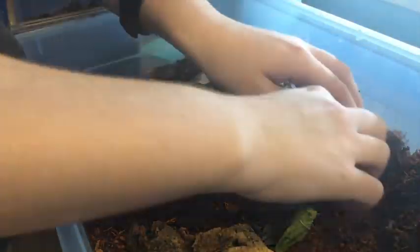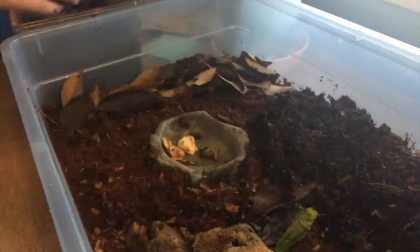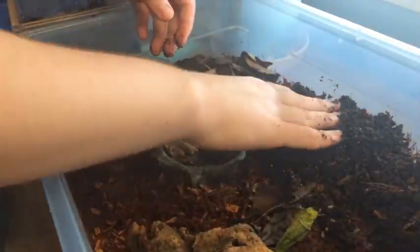This was a simple explanation on how to set up an isopod enclosure. Just a few more guidelines before we go: it's important to keep in mind that an isopod enclosure should be about six quarts in size if you really want them to do well.